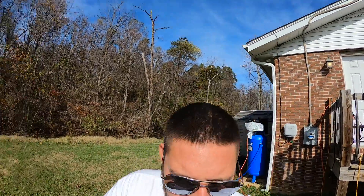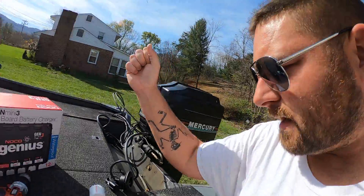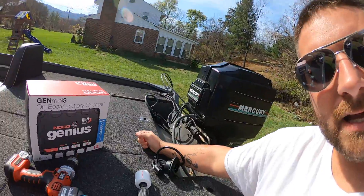So we're gonna fix it with this. We're gonna add a shore power connection onto the deck so that all I have to do is plug my extension cord straight into my deck and I'm charging all three batteries. We're gonna look at that, we're gonna put this thing in.